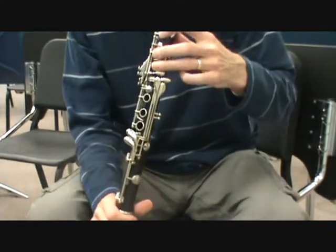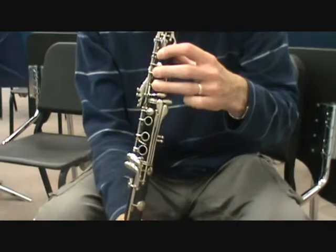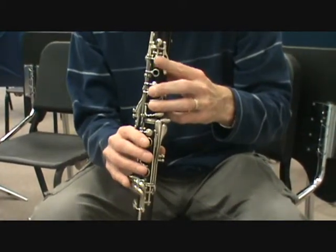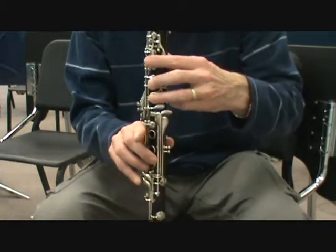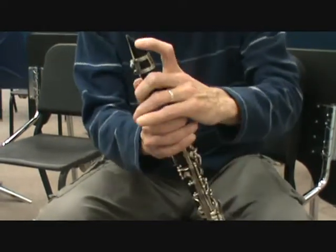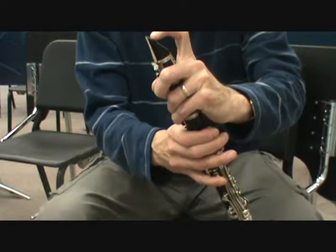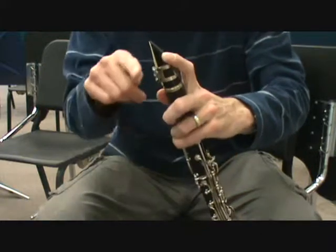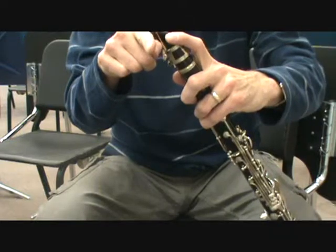Once again: number one, are the fingers covering the holes properly — thumb in the back, fingers in the front. Number two, is this finger hitting a side key? Sometimes it could even be one of these side keys, but generally it's this one. And number three, are the teeth in the proper location — very close to the top of the mouthpiece — with the bottom lip curled up over the bottom teeth, creating a cushion right there.